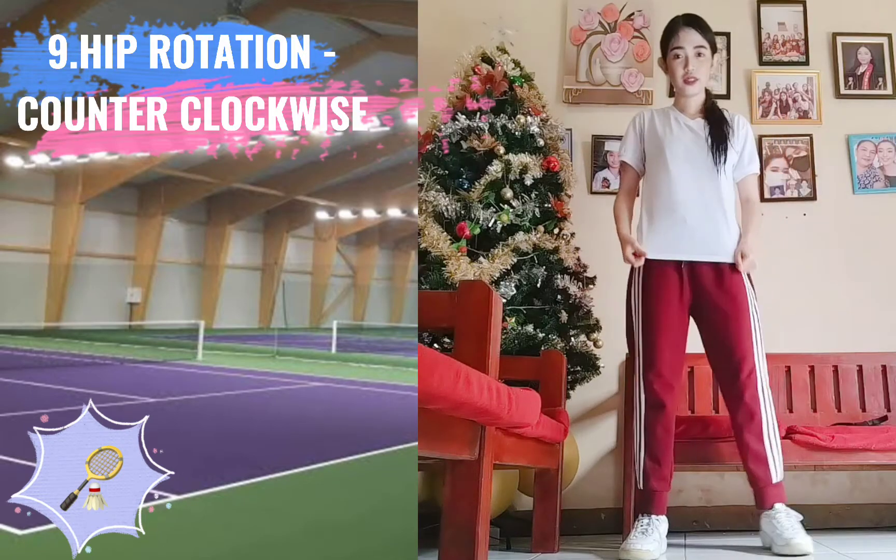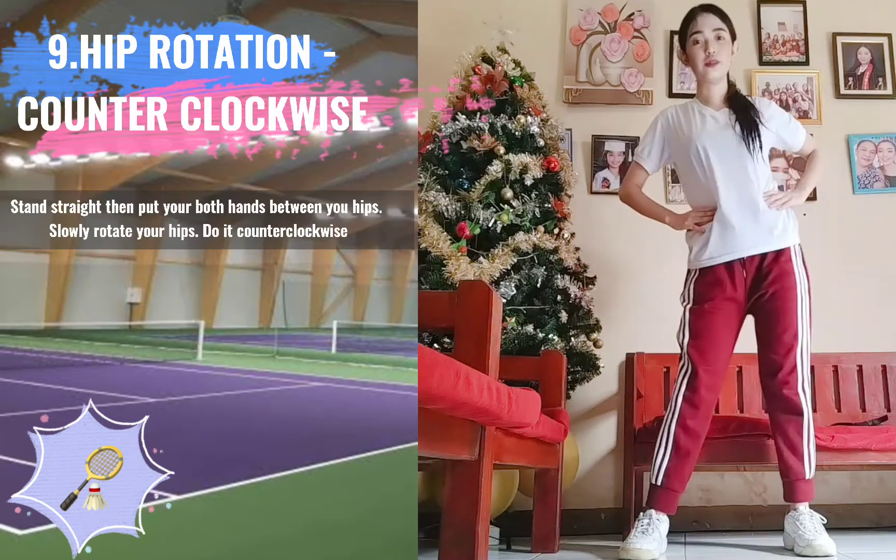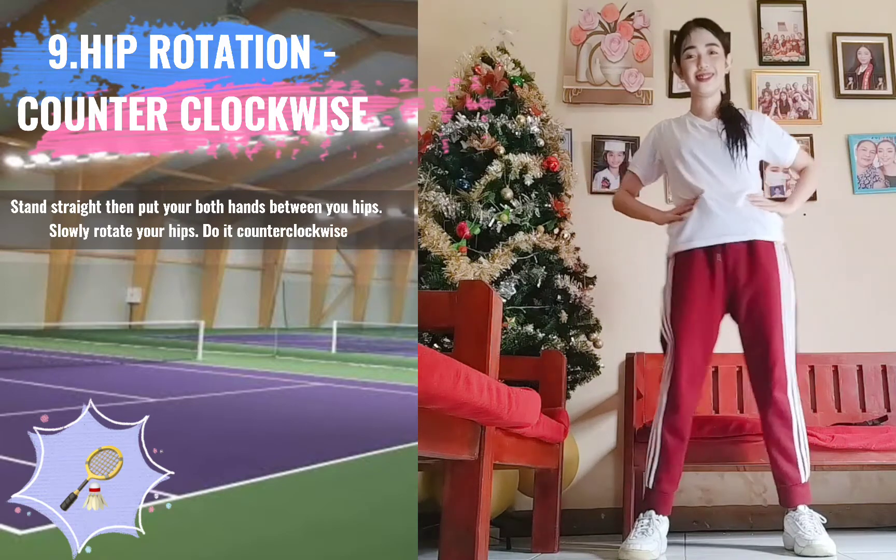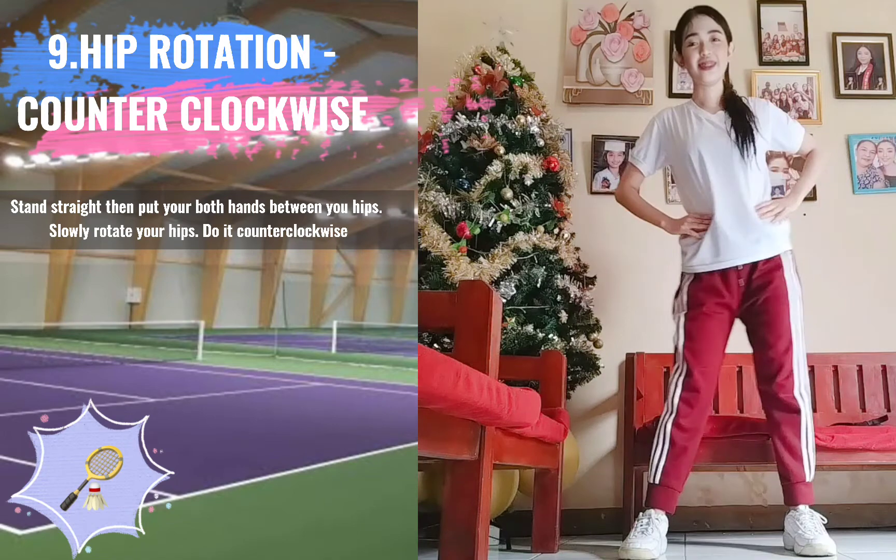9. Hip Rotation Counter Clockwise. Stand straight, then put your both hands between your hips. Slowly rotate your hips. Do it counterclockwise.